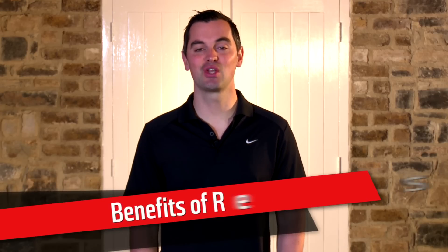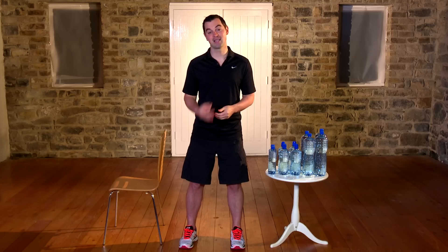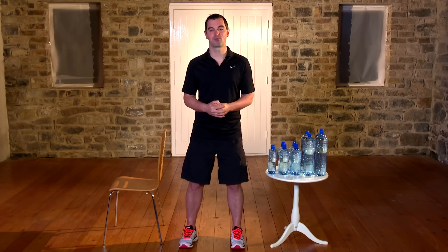As you get older, your body reduces its muscle tissue and increases its body fat. This is really dangerous, putting you at a higher risk of heart health issues and joint problems as well. Resistance workouts are one of the best ways to slow down and reverse this process. That's why they're so important.